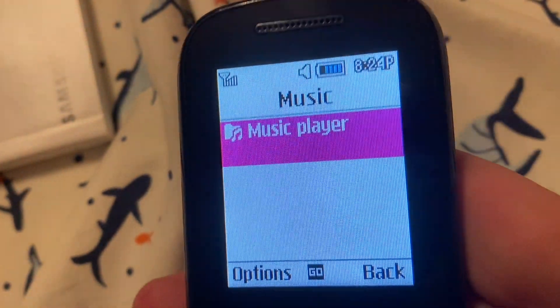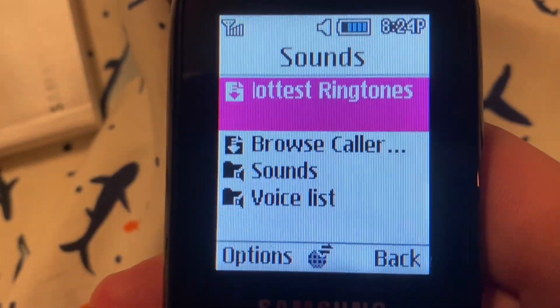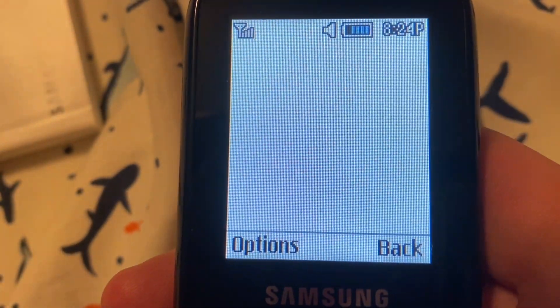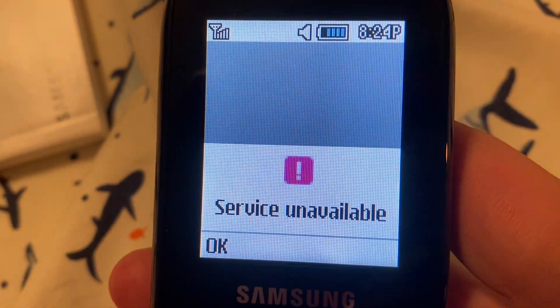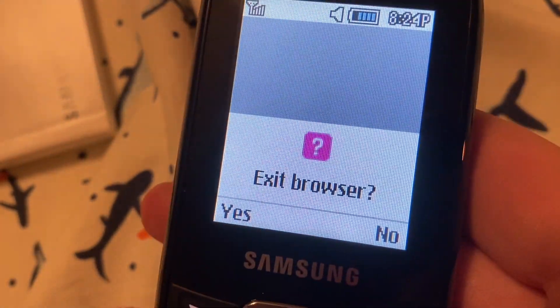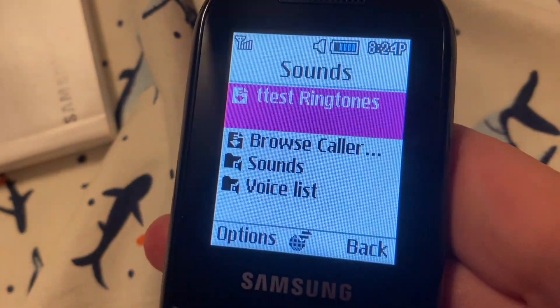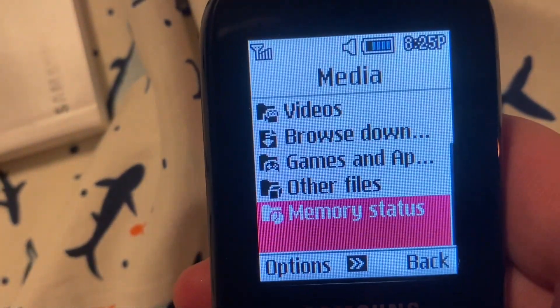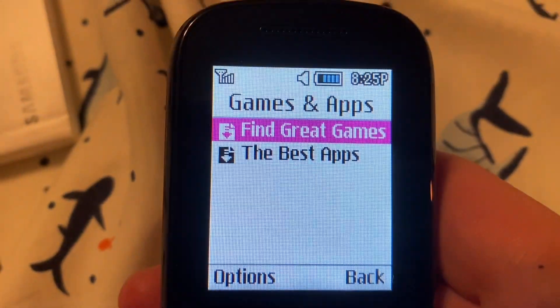Music — nope. Sounds — there are two sounds. There's one called 'Hottest Ring' — okay, yes. Videos — none. Games — ooh, let's see what games it has. None. Okay.